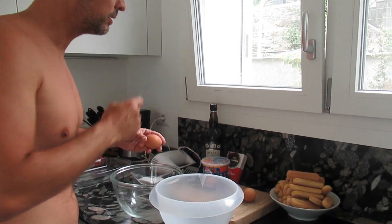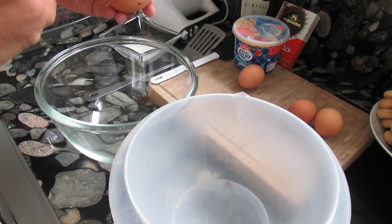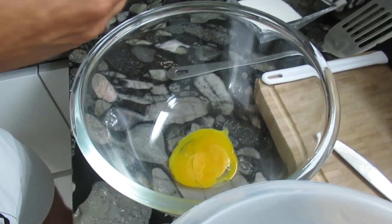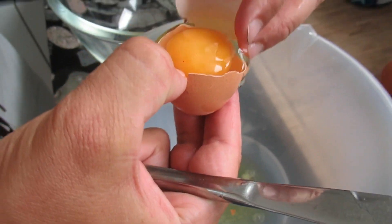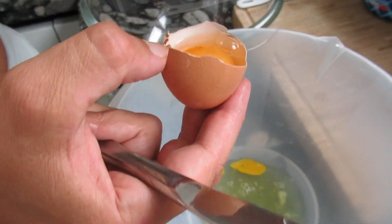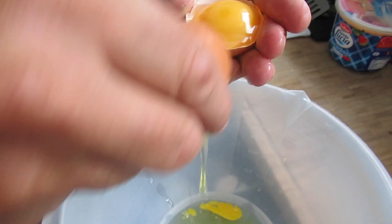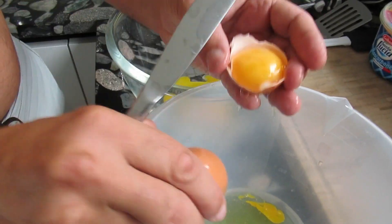We do need four eggs, and it's important that we use fresh eggs because we will eat them raw. The first step will be dividing the egg white from the yolk. Almost perfect — this little drop should not make a big difference. We will continue for the next eggs, making it more gentle this time.